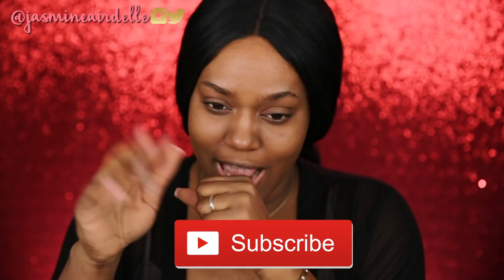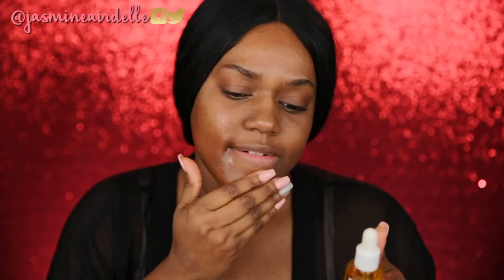Hey guys, welcome back to my channel. By the title of this video you can tell what's about to go down — it's a 7-Eleven haul and I picked up some makeup and we're about to try it out. I'm just gonna put some oil on my face because my face is really dry — just the Derma E rejuvenating oil with sage and lavender. Okay, so let's get started with this tutorial.